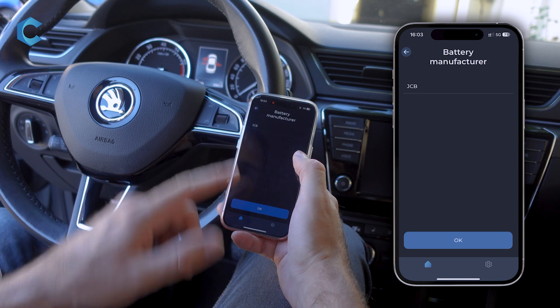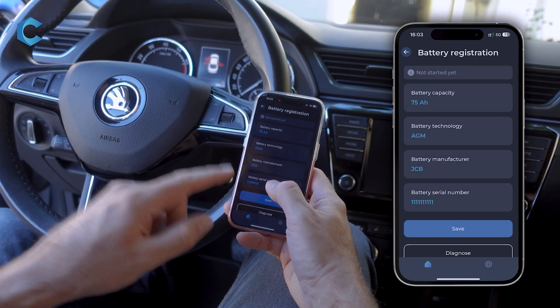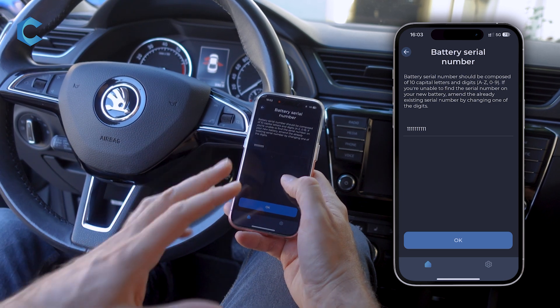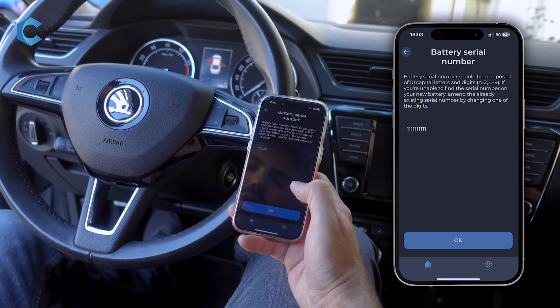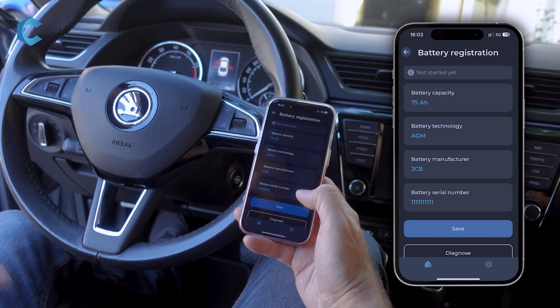For manufacturer, there's a code that's on the battery itself. And this is important: make sure you enter your new serial number — you have to change the serial number in order for the process to work. When you're done, press save, and the process is complete.